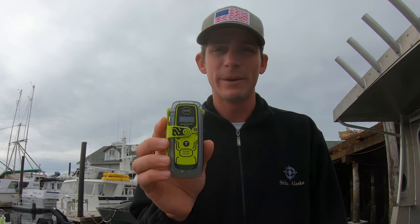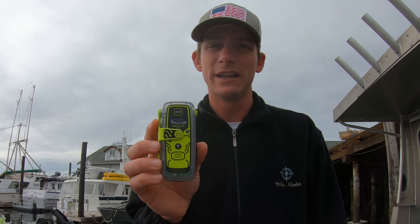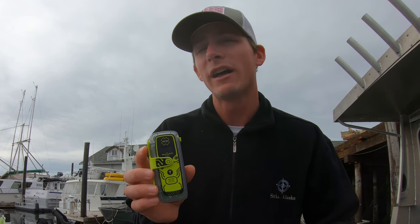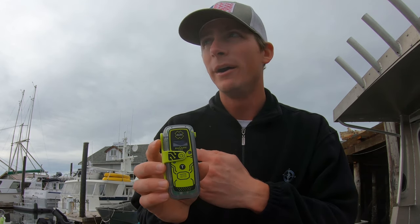The second reason a PLB is better than a Garmin inReach is that in addition to sending your initial distress signal, it also has a homing beacon that's constantly being transmitted. I actually didn't think that was important — I thought that was the old way they used to find people, and that they got a live update of your position from the main distress signal. But I talked to people who work for the Coast Guard, and that's not the case. So those are the two reasons why this is better than a Garmin inReach.